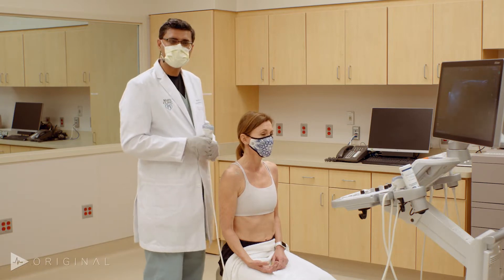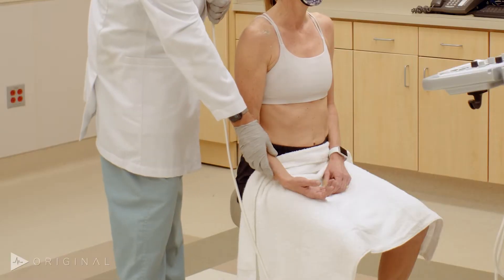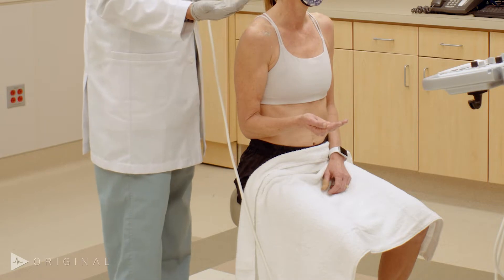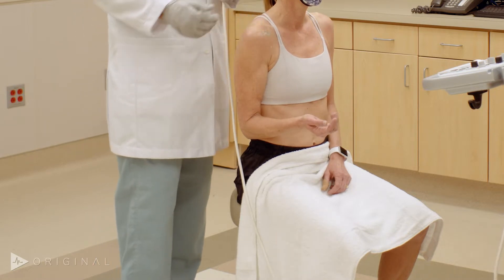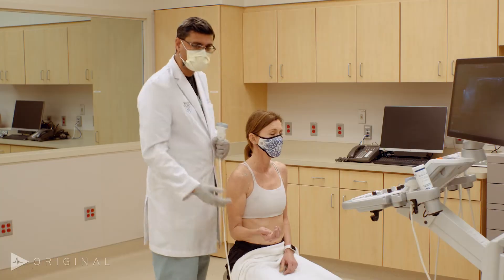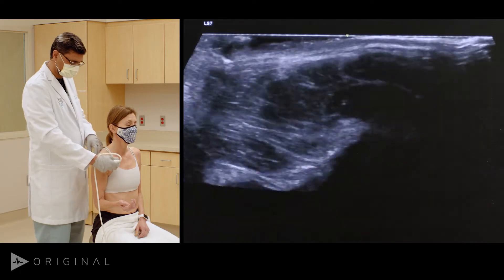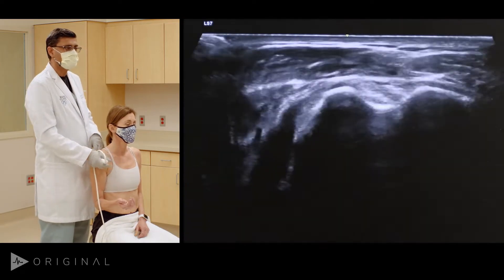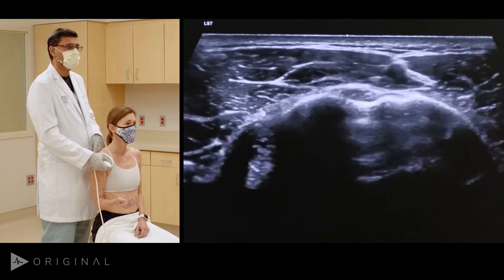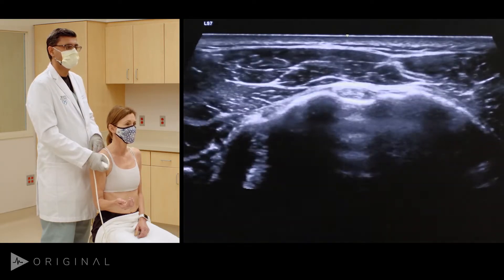We begin with evaluation of the biceps tendon in a neutral position. Her arm comes up in the middle, supinated, so that the biceps tendon is pulled out. Minor external rotation will help bring the biceps tendon into view. I always start in a transverse view, and once I do, you can see clearly right between the greater and the lesser tuberosity is the biceps tendon.